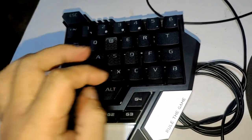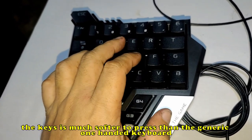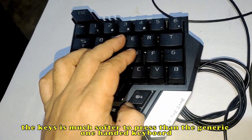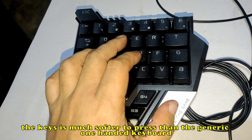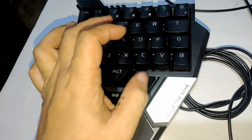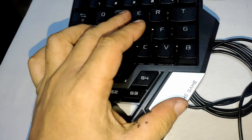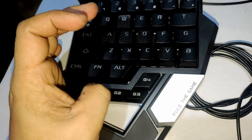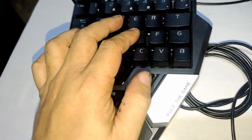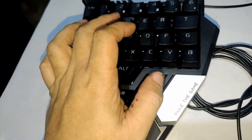The added buttons — G1, G2, G3, and G4 — can be easily reached by your thumb. G1, G3, and G4 are easy to reach, but G2 is kind of hard to reach with your thumb.